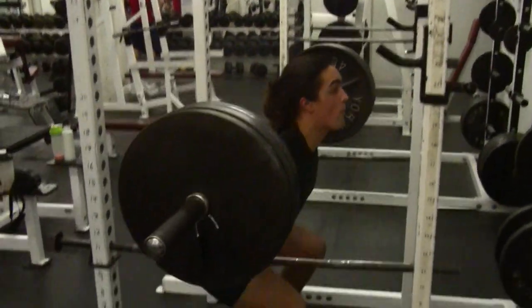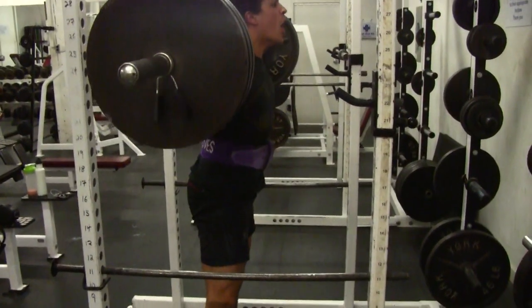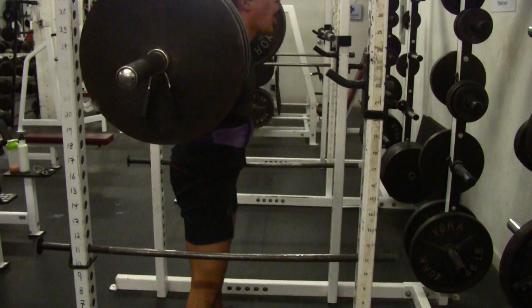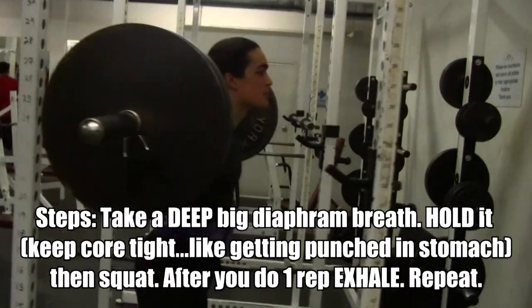Big breath in, you're going to hold it, keep the diaphragm tight, core tight, squat up, then breathe out. So once again: big breath in, brace the core, hold the breath. After you complete the rep, breathe out, then do the same thing again. Big breath, hold, explode up, and then exhale. This will allow you to lift more weight.